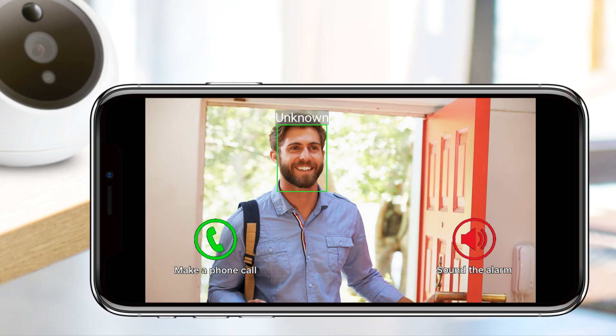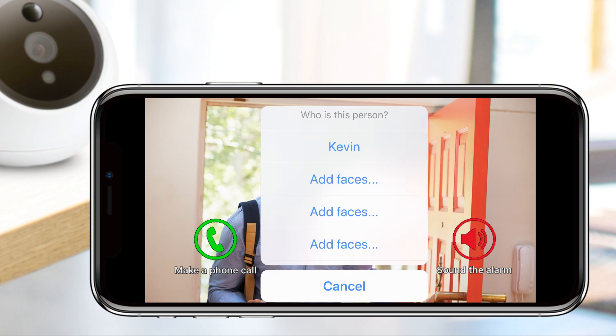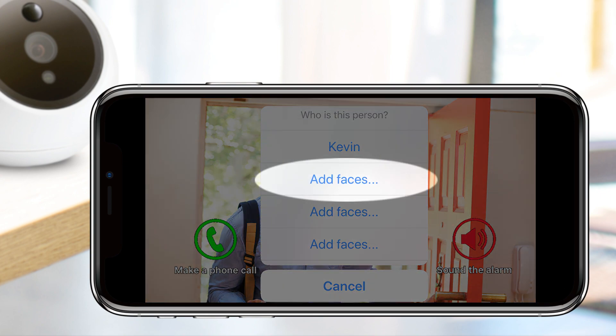If the biometric camera picks up a face it hasn't learned yet, you can use the quick learning function to tag them directly from the notification, training your camera to recognize that face in the future.